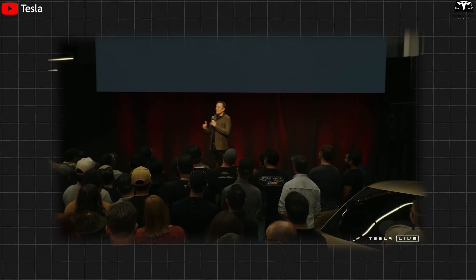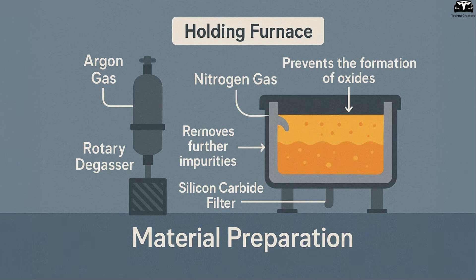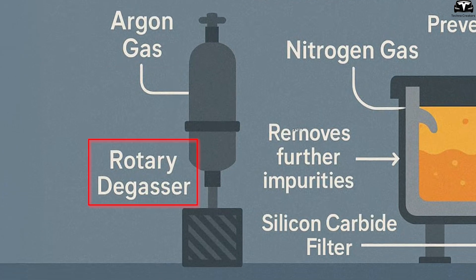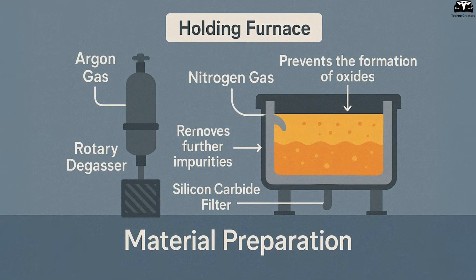As Elon Musk explained, the liquid metal has to be injected quickly and cooled down real fast. The furnace chamber is infused with nitrogen gas to prevent oxidation and maintain a stable temperature.